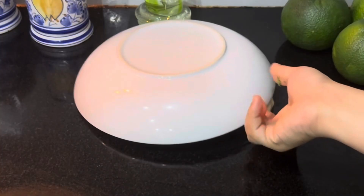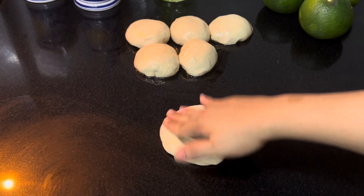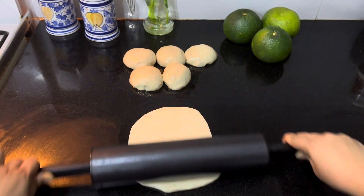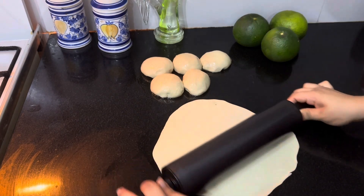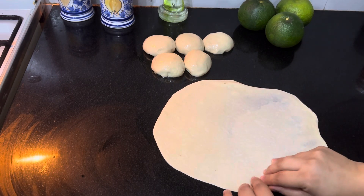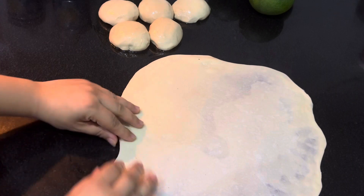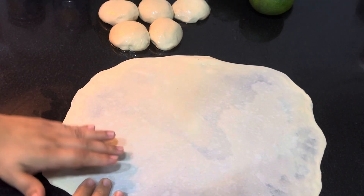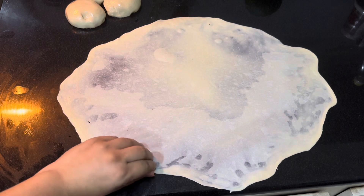Moving on to the parathas — there are two methods you can make them; I'll show you both. First, spread the dough with your hands and flatten it with the rolling pin. Now gently spread it with your hands. When your dough is not rested enough, it will tear when you spread it. Spread it slowly until it becomes transparent. Don't apply any oil on the surface, otherwise it won't work.